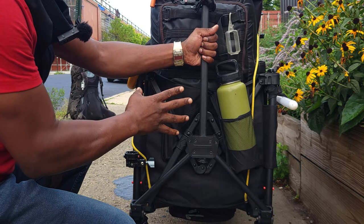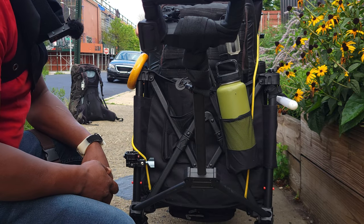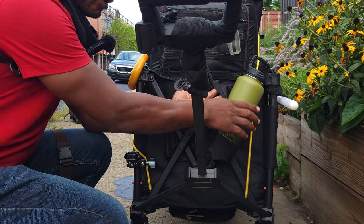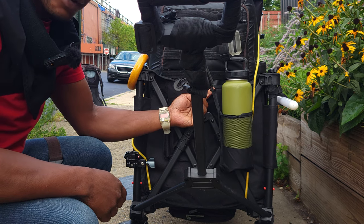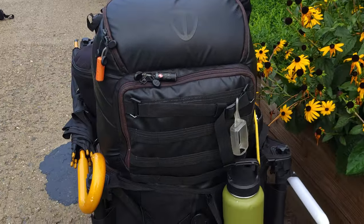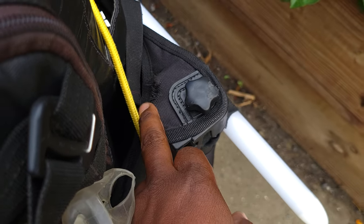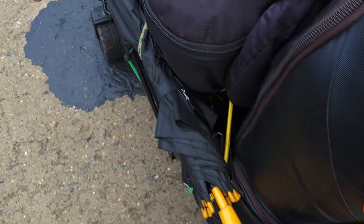I wish they had a better pull system for this wagon. Here's another issue with the wagon itself: the material is starting to stretch. You can see at the corner — this is just holding the water thermal and it's already shredded. You can see the shredding and straining on this corner, and on all four corners by the way.